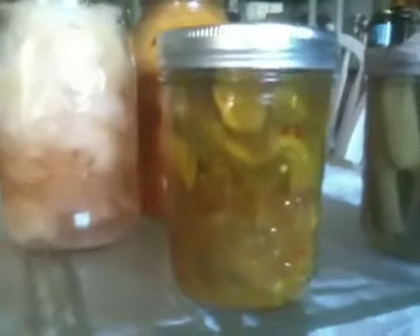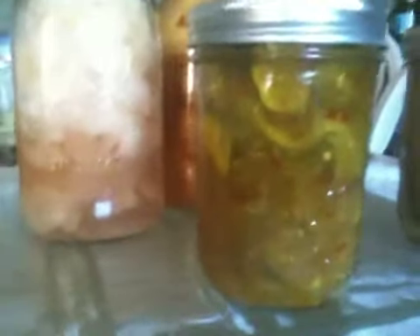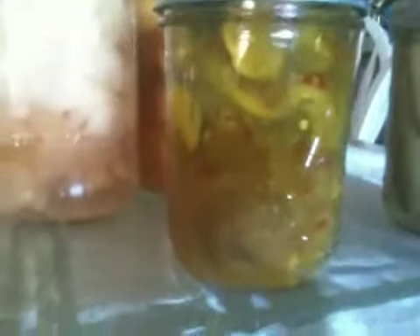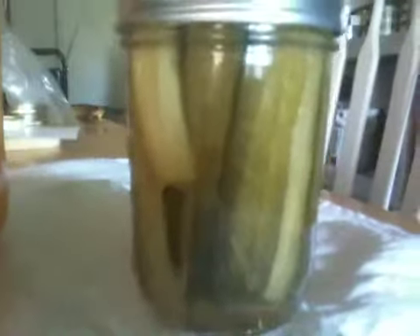Now are the bread and butter pickles, and a little bit of red in there is red pepper, red bell pepper. There's also green bell pepper, and finally the low-sodium pickles packed in water.